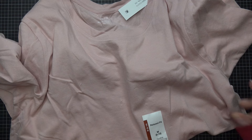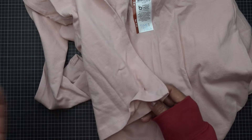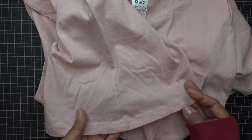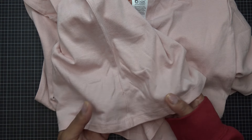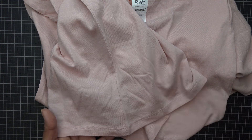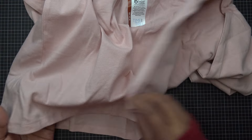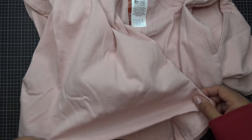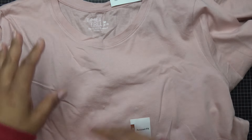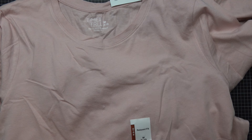I saw these shirts and figured you can put it on whatever you want. Generally you're going to want to wash your products before you start stitching in case they shrink, but I'm just going to go for it. You can do the design on one side or both sides. The design I'm going to use is a pair of scissors — it's free from Designs by JuJu.